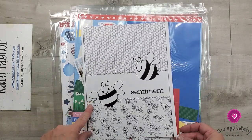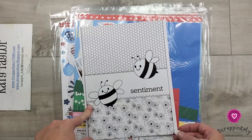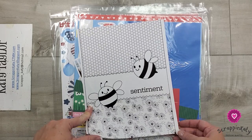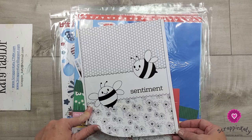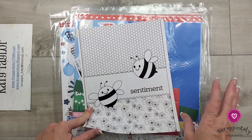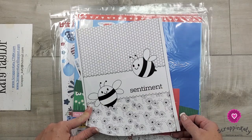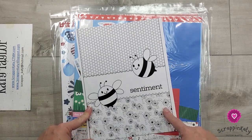So this actually is a card sketch from Page Maps - I'll leave a link down below. I love pulling sketches from Page Maps. They really have a sketch for almost any type of scrapbook that you do, whether that be 8 and a half by 11, Traveler's Notebooks, 12 by 12, and then they also have cards.